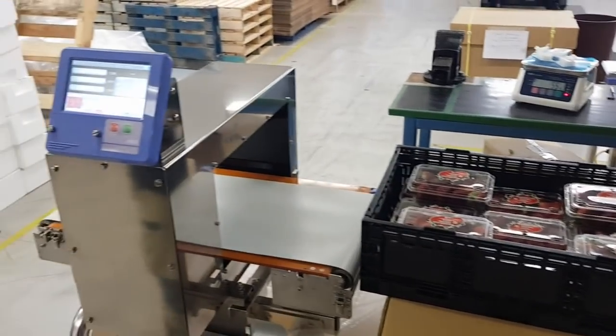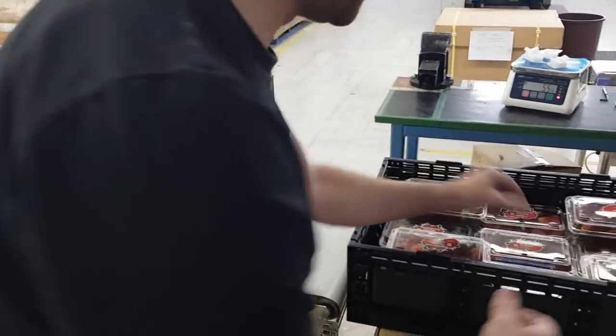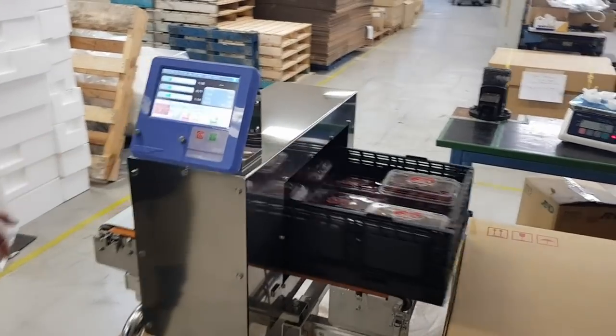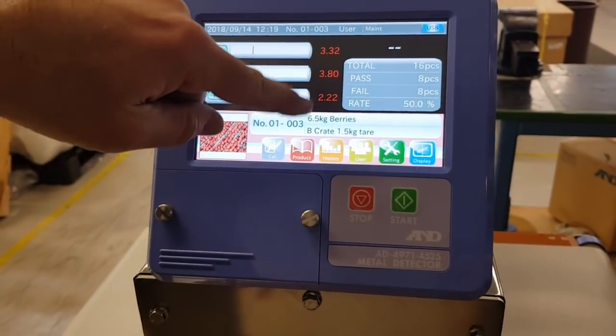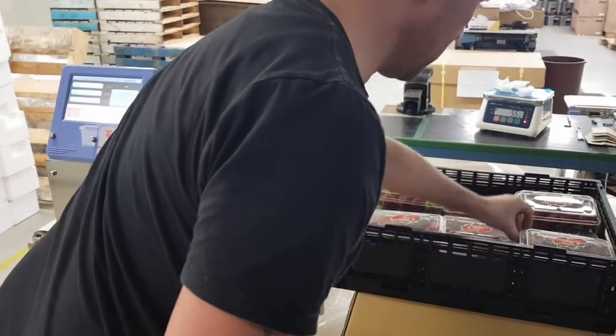This is the program for a whole crate of berries. I'll put it through — the whole crate says pass. Now if I put it through with a five-millimeter round stainless steel test piece — it doesn't matter which way because it gives the same signal every time — you can see it triggered a fail. Our fail limit is anything above a value of 2.0.